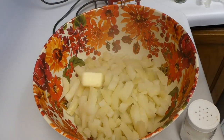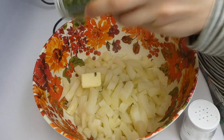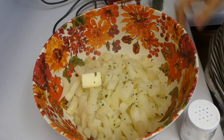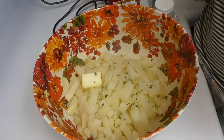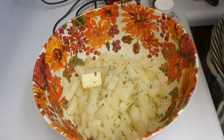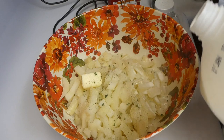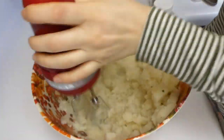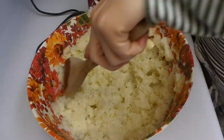Coming back to those potatoes — once they're softened to fork tender from boiling I put them in a large bowl to mash. I added about a tablespoon of butter, some dried chives, salt and pepper to taste, and a little splash of milk. I don't make my mashed potatoes fancy at all — simple is best. I always mash them with my electric mixer because I just don't have a potato masher.